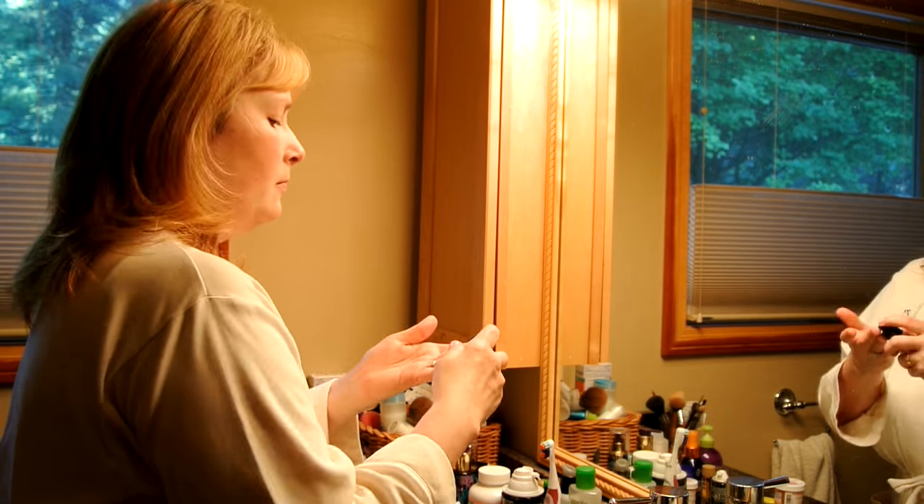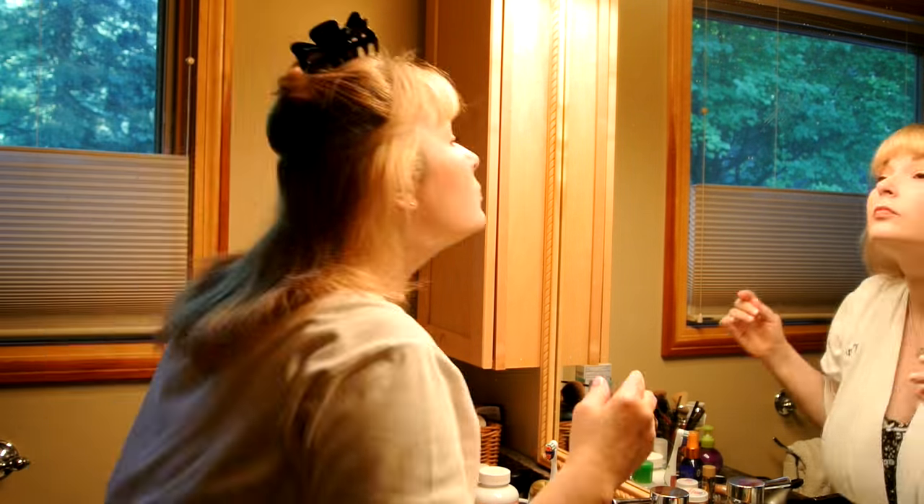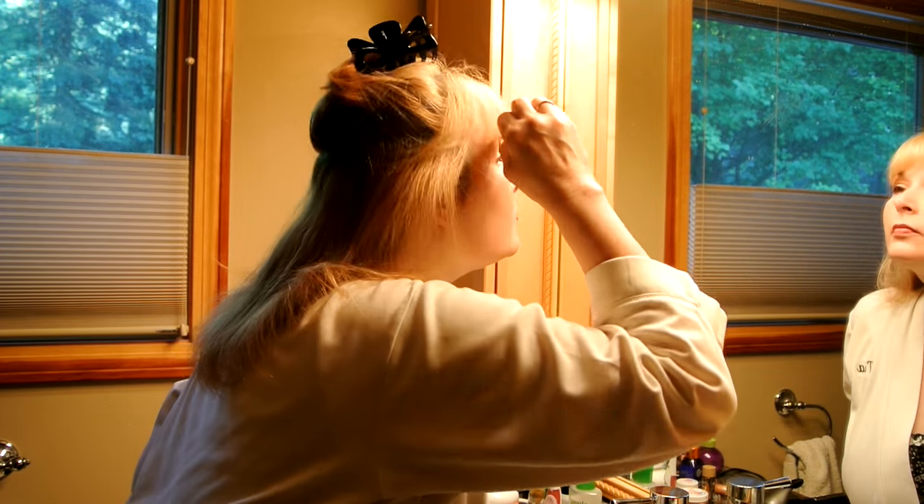I put makeup on every morning, even during summer vacation. It's just something my mom programmed into me — you wake up, you put your face on, and you start your day. So I wear everything that I would always wear, and now I'm fixing my hair.